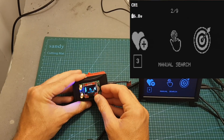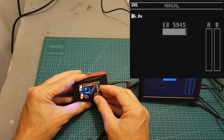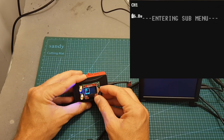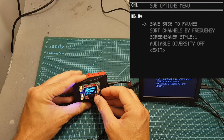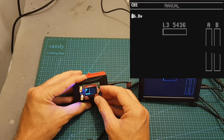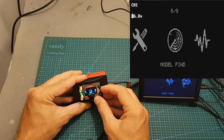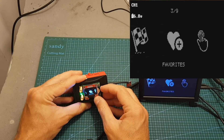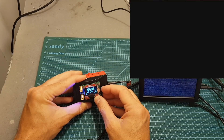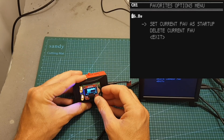Next we can enter manual search, where you can set the frequency manually and switch between all bands and channels. If you want to save a channel you long press it and then press save. Frequency 5436 was saved into the favorites, and going back we can toggle between favorite channels by entering the favorites option. To remove a channel, long press it and then you can either delete it or set it as the startup frequency.